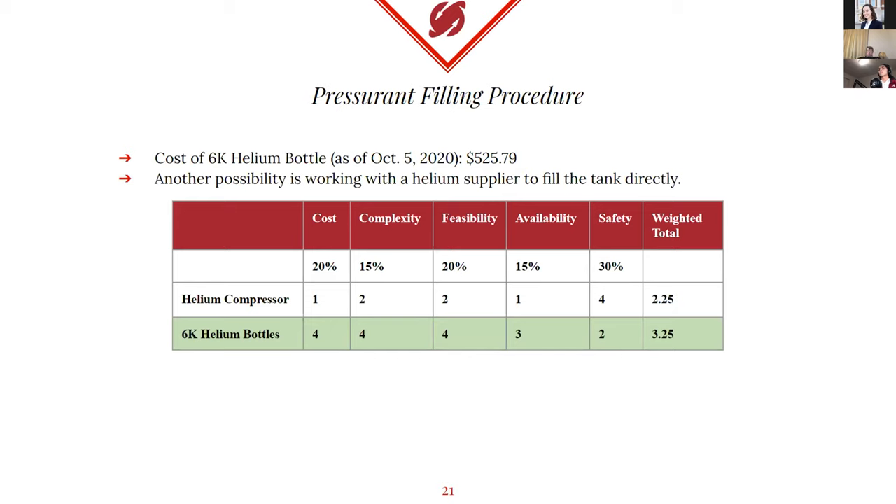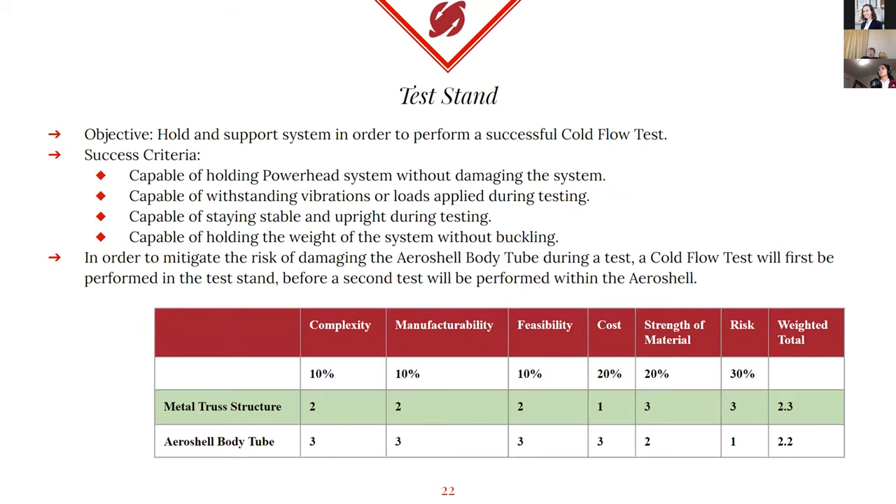In a trade study completed last year, the use of a helium compressor to fill our pressurant tank was compared to transfilling using 6K helium tanks from Air Gas. While transfilling from 6K tanks is an easy solution, it is lossy — filling would only occur until both the 6K tank and the pressurant tank are at equilibrium, meaning we couldn't use about half the helium purchased. While the cost of 6K tanks would add up over time, it was decided that this is still the more realistic route, considering the cheapest helium compressor would be about $30,000, which is way too much.